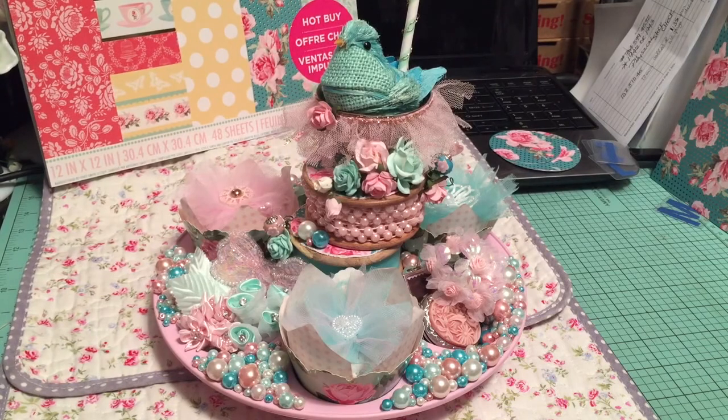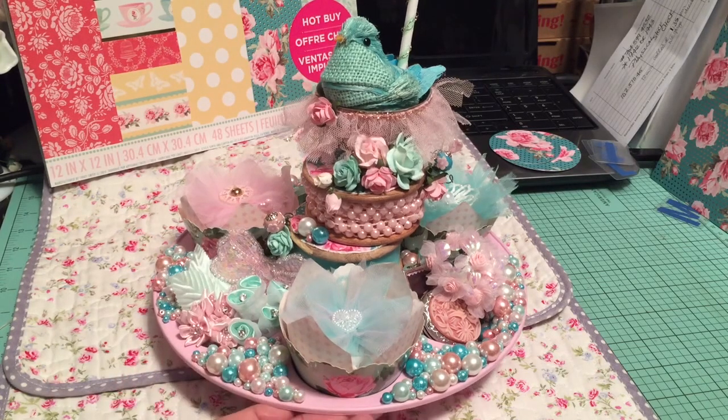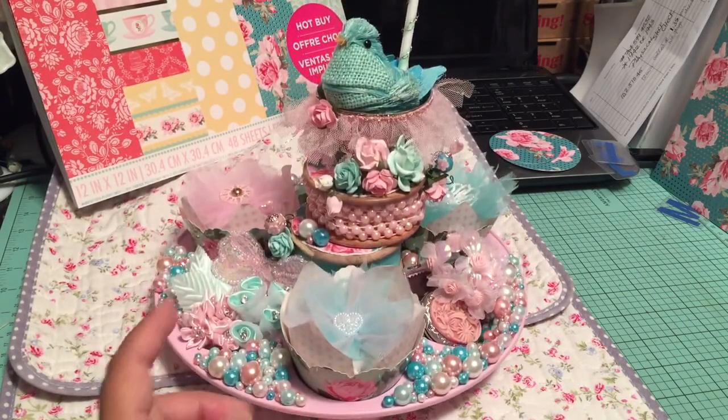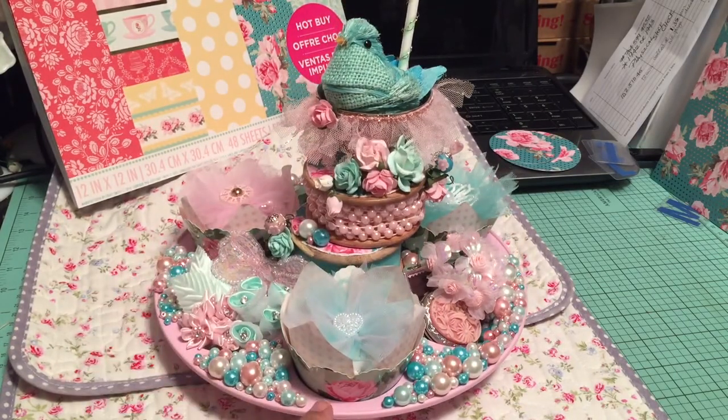So we're in a swap, and we're to do an altered muffin tin. I don't know if this looks like a muffin tin to you, but my muffin tin — you can see the bottom here — is round, because this is one of those plastic ones. I guess you can put it in the microwave.